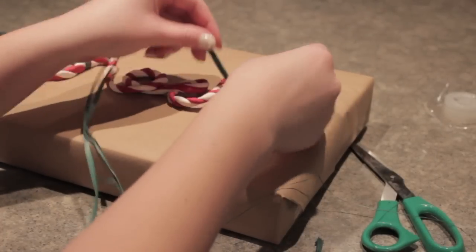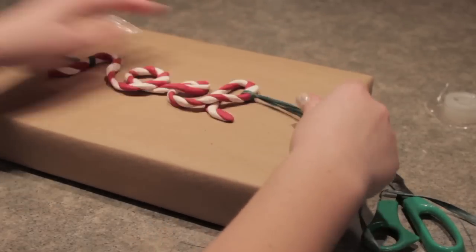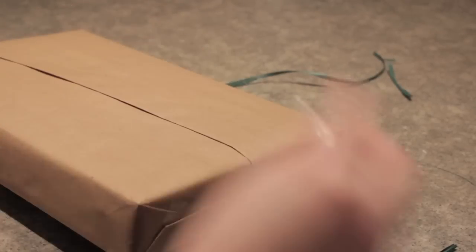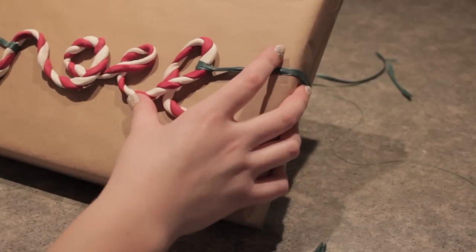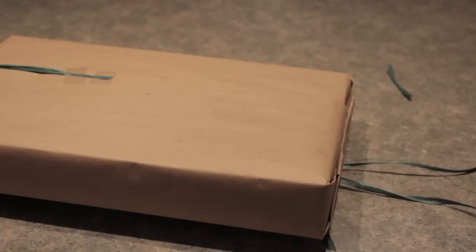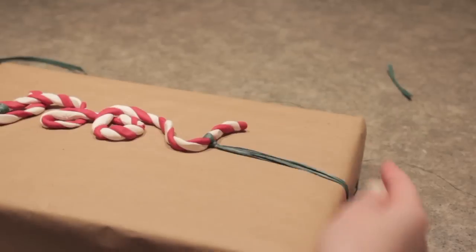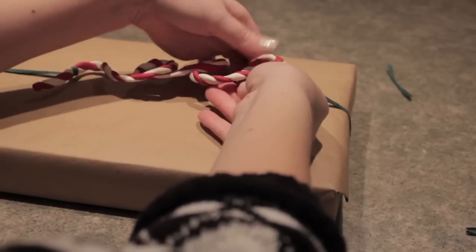Once the clay is done baking, it's time to add it to the package. I decided to go with brown paper for the outside of the box and I'm using green ribbon to tie the ornament to the box — it just complements each other very nicely. All I did was wrap the ribbon around each side of the Noel ornament, then cut it and tape it to the back side of the box where nobody's going to see. Make sure Noel, or whatever shape you chose, is positioned in the middle because it's just going to look neat. Since the clay is a bit heavy, I took some double-sided tape and stuck it under the clay to adhere it to the box — I recommend doing this.